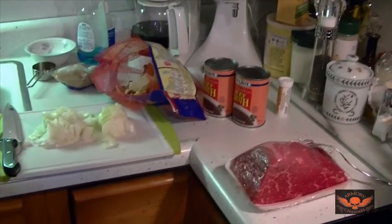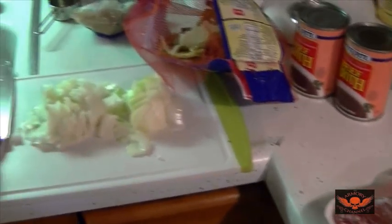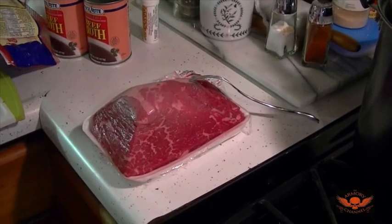All right, we're in my kitchen — it's a mess — and we're making a video to show you guys how to make a pot roast. My wife's like the king of the pot roast, so I'm going to show you her way of doing it.